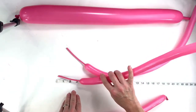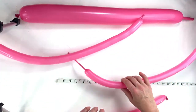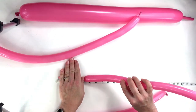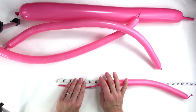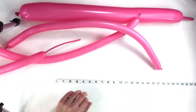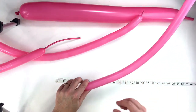For one of the 160s, we want a three inch tail, which is about four fingers, and that's going to be for the front legs. For the face of the llama or alpaca, we need a balloon with about a four inch tail, which is about five fingers. The other one is for the bottom part of the back legs with about an eight finger tail, which is about six inches. We're going to take the one with the four inch tail and make the face.